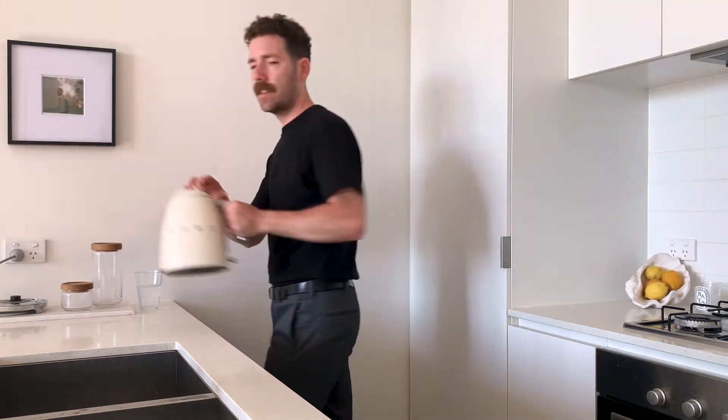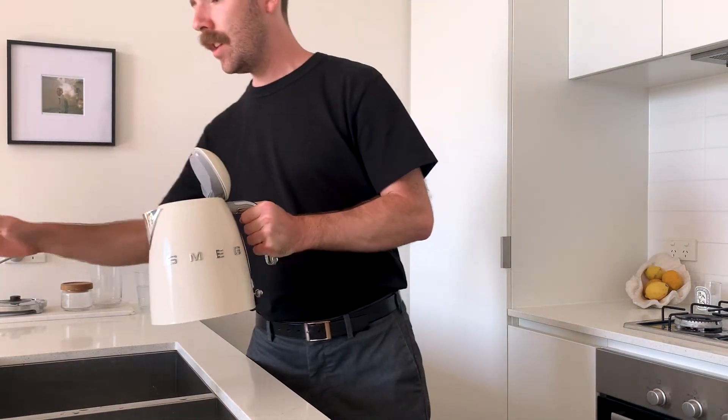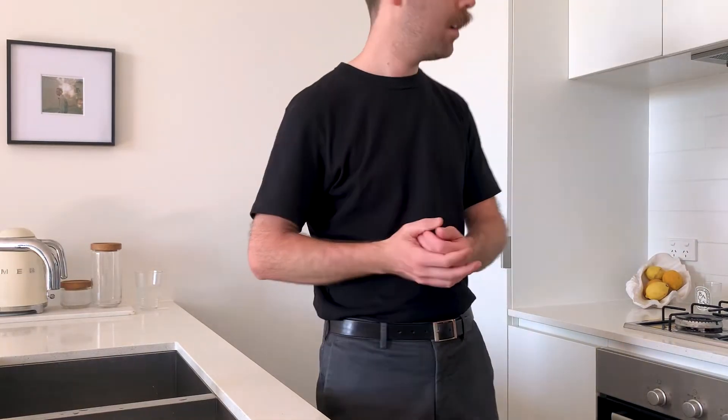So the first thing you do is boil the kettle. This is gonna come in handy later, you'll see why. That'll just take a couple minutes to get boiled up.